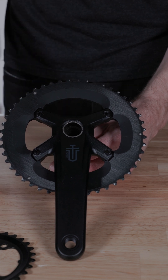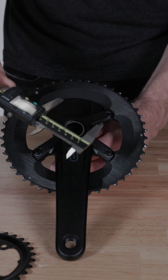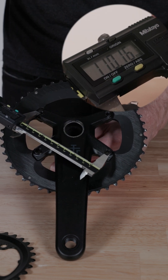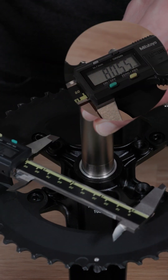Basically, the bolts are not evenly spaced around the ring. To find the BCD measurement on a four-bolt crank, simply measure the distance between two bolts diagonally across from each other — 110 millimeters for the outer ring position, and 80 millimeters for the inner ring position.